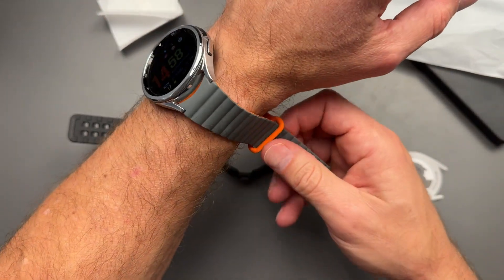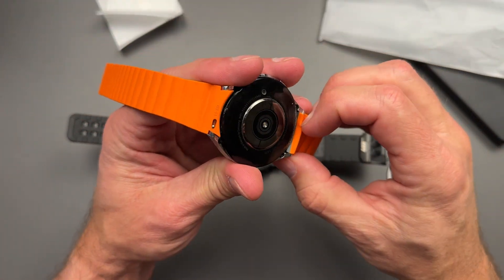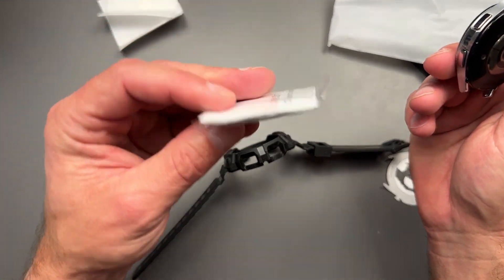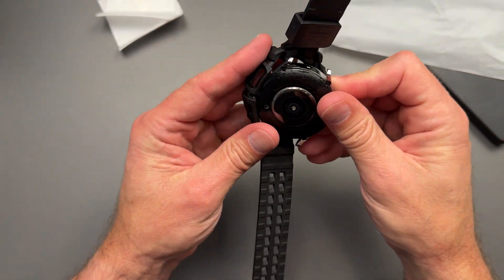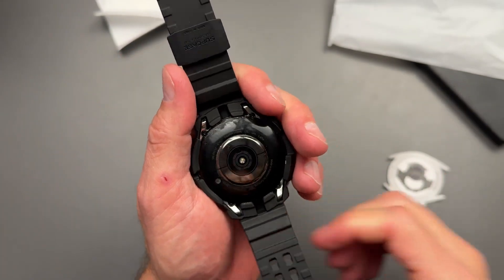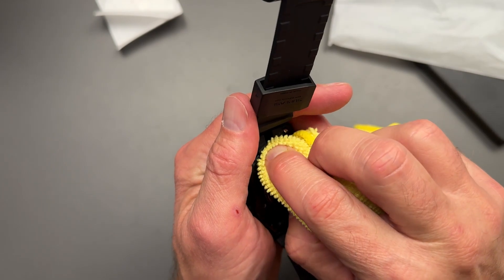So let's go ahead and pull this band off and we will get into installing that. Give me just a second. All right, got that watch band off here, so we're going to stick this in. These ones are pretty easy — we're just going to go in button first, and then we're just going to pop it in. There it goes — snaps right in. I think it's really important for a band or case to snap right in.